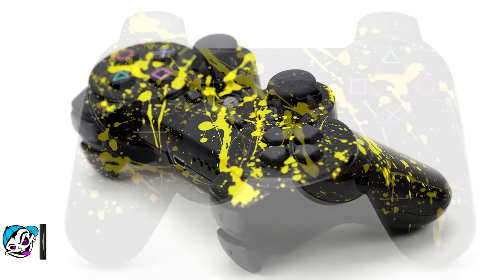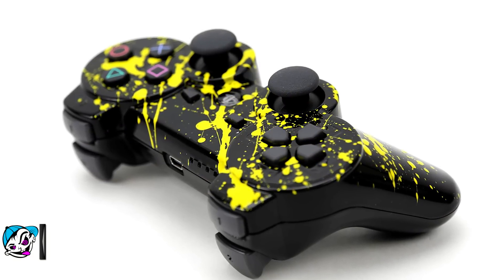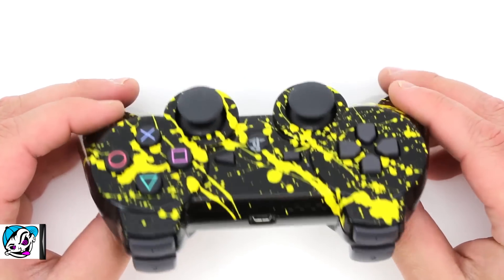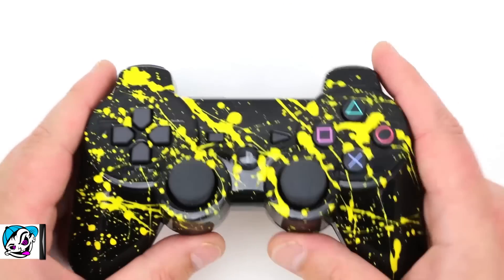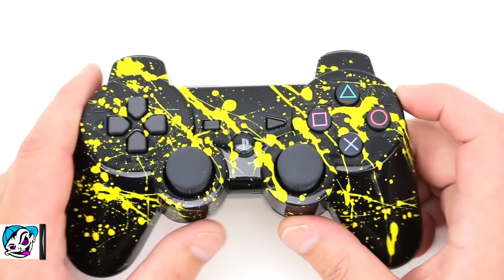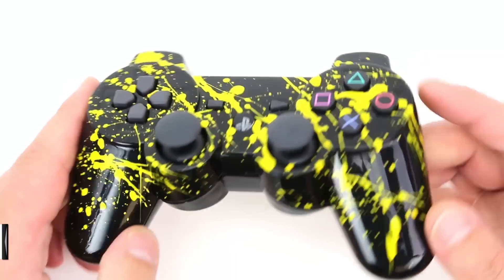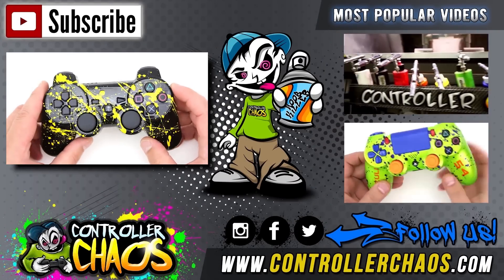Be sure to thumbs up the video and tell us your thoughts in the comments below — we love hearing the fan feedback and answering any questions you guys may have. If you want to stay up to date with everything Controller Chaos, follow us on Instagram, Facebook, and Twitter. We always have something really cool going on, and you get to see all the cool customer creations that don't get featured on YouTube.